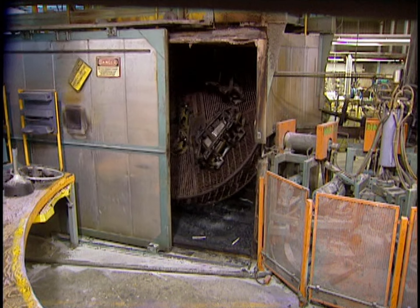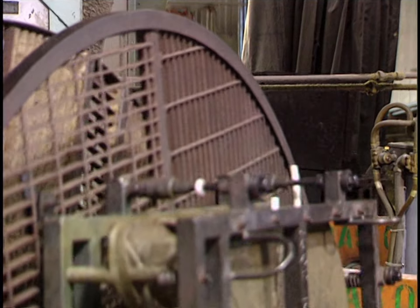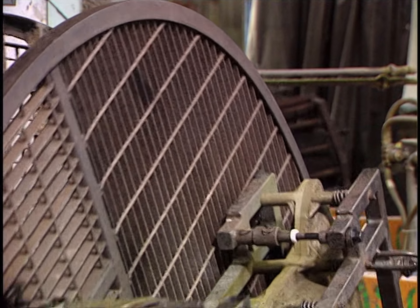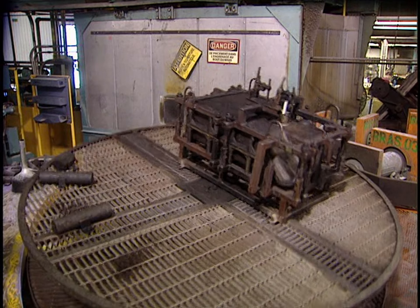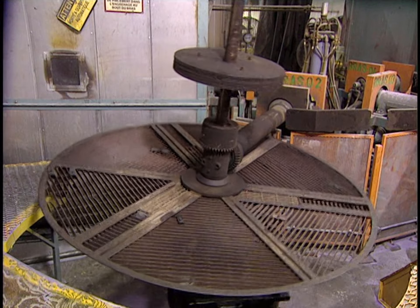The mold is placed in an oven, which generates a temperature of 590 degrees. About 15 minutes is needed for the polyethylene powder to melt, and another 15 minutes to allow the piece to adequately cool before unmolding it.